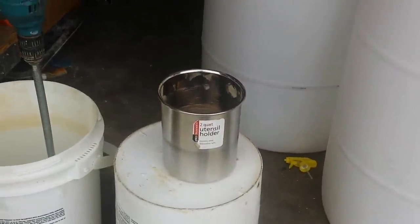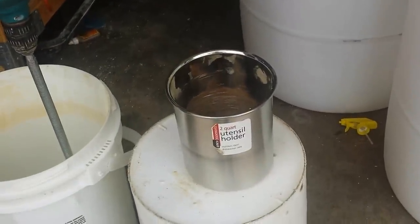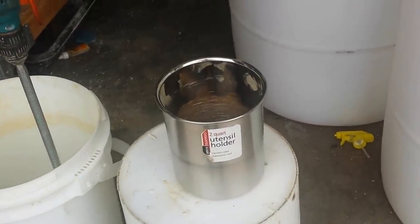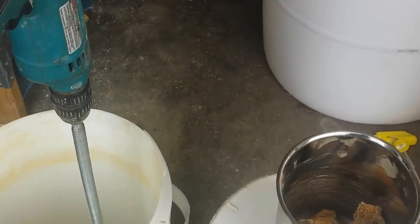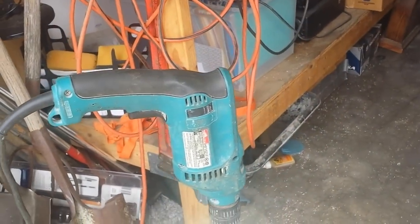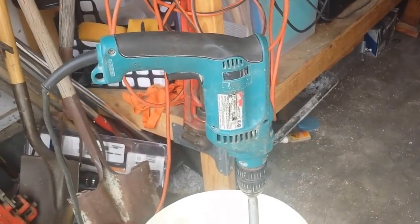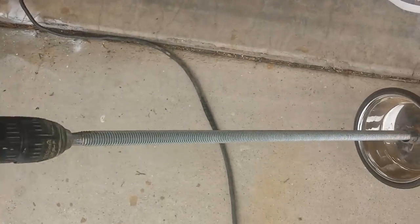I haven't really perfected this yet. I haven't figured out how I'm going to hold this container from spinning. I might have to put it on some kind of base or whatever, but it actually does pretty good the way I do it. What I've done is I've got my drill here — electric drill. You could probably use a cordless if you want.